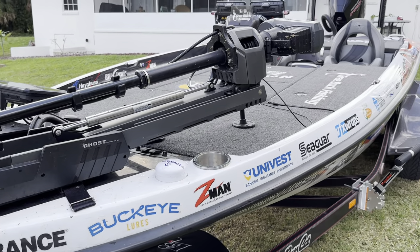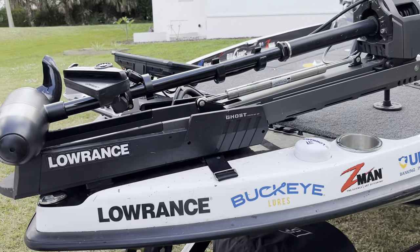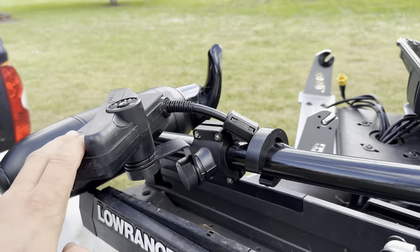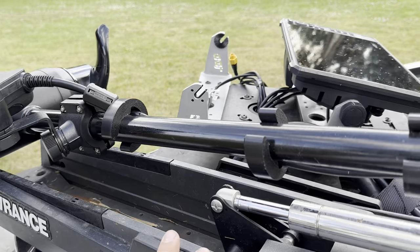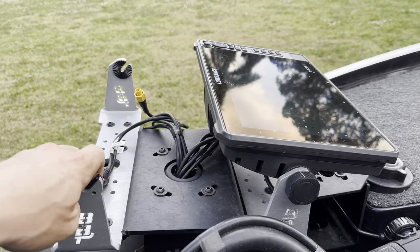Here's a quick overview of the boat. Starting with the front, we've got the Active Target from Lowrance, the Lowrance Ghost trolling motor, and I'm running two HDS 12 Lives up here. I took one off — I'm going to take that home with me.